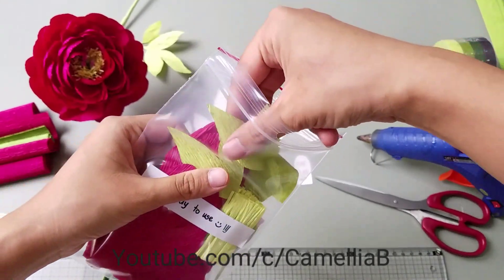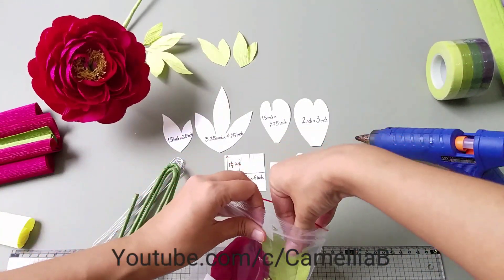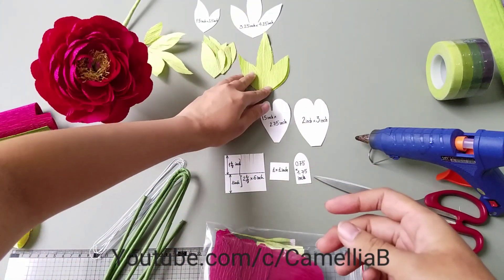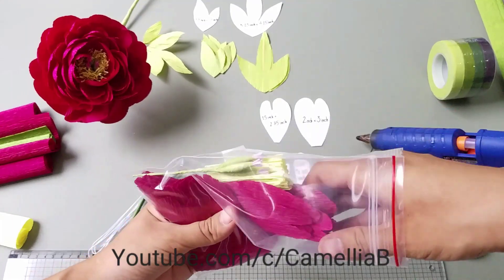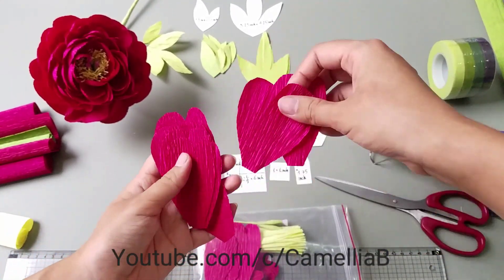And this is the ready kit bag. There are petals, sepals, stamens, pistil, and leaves. So you could make a peony flower in about 15 minutes, I think.